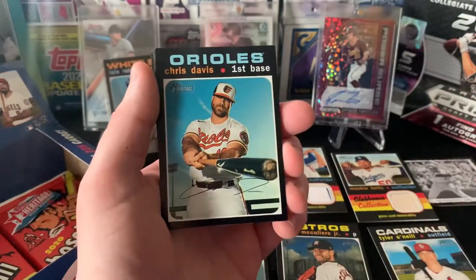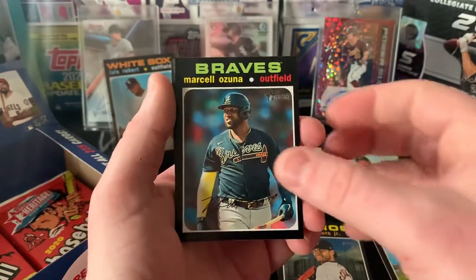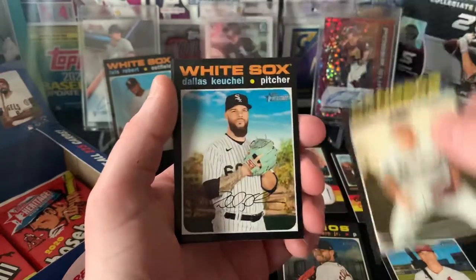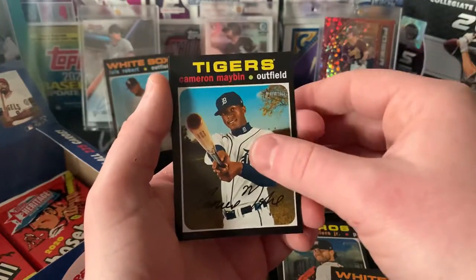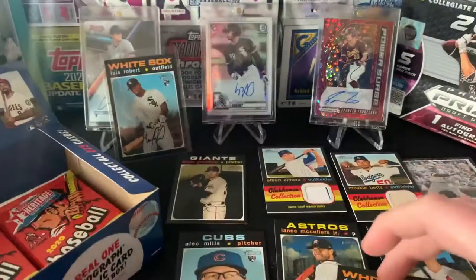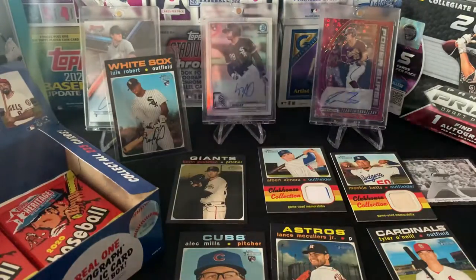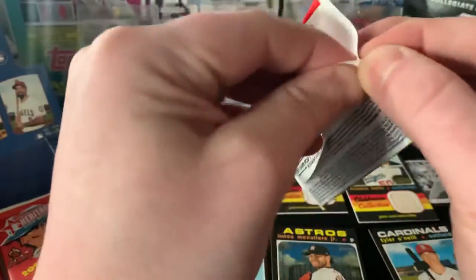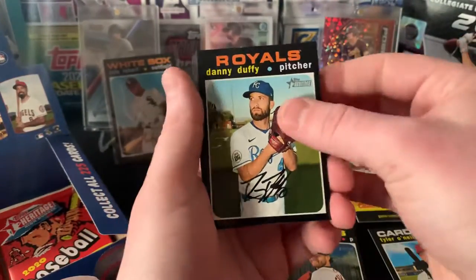I believe after this one we got six more. Chris Davis, Josh Harrison, Marcelo Zuñiga, Todd Frazier, Dallas Keuchel, John Brebbia, Cameron Maybin, and Maikel Franco. I'm going to look through to see all the short prints after, just because we would be here for an hour or so having to look through those after every single pack. We'll update you if anything's crazy.